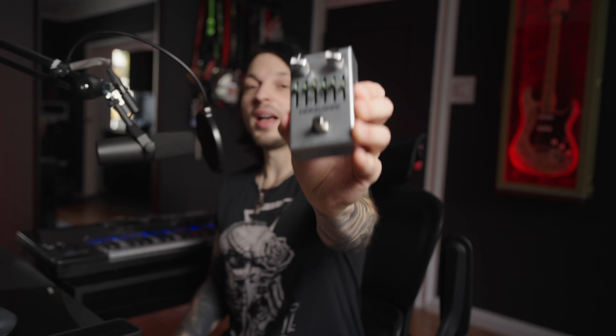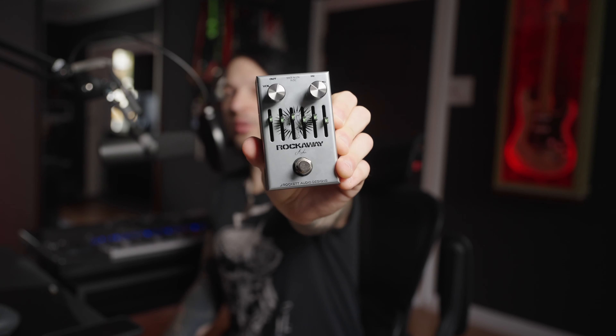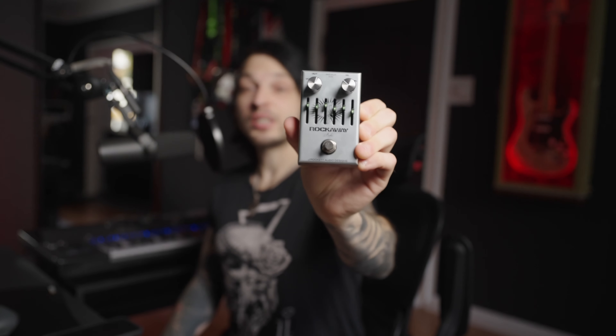One thing I like to do in general is putting a booster right before an amp. A common issue with that is that the boosting device can color the amp tone way too much. So over the last years I've become a big fan of transparent clean boosters, and quite recently I got my hands on this bad boy right here — the Rockaway by J Rocket Audio Designs, which is based on the legendary Arca pedal.